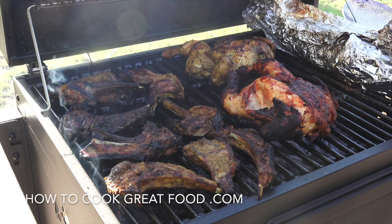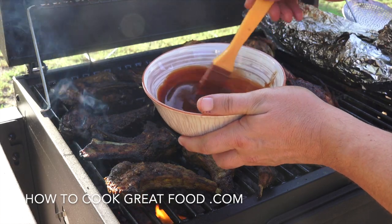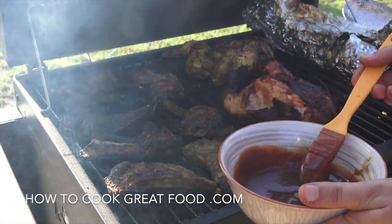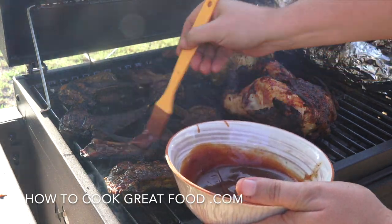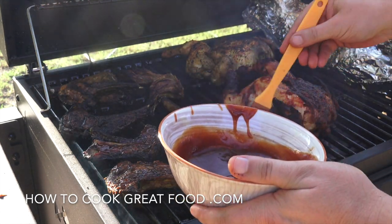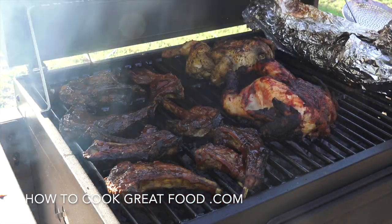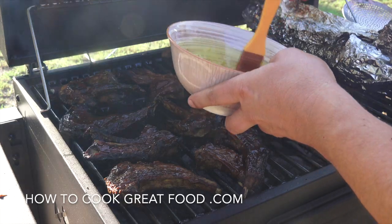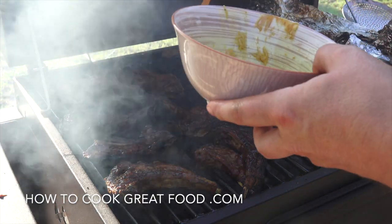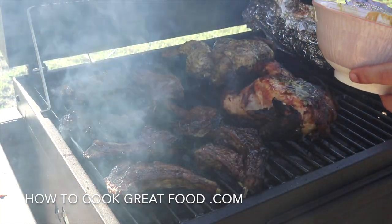These are now nearly done. I've got a little sauce here — Worcestershire sauce with ketchup — and I'm just going to brush it on for the last couple of minutes. Nice and sweet and tangy, it's nice to add just at the end. Then literally just some mustard and olive oil on the chicken, and another couple of minutes on each side and we're done. Absolutely wonderful.